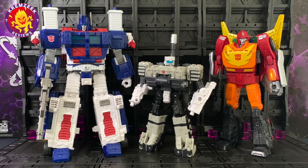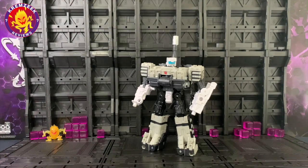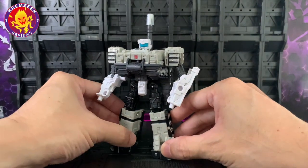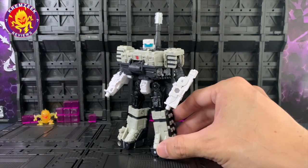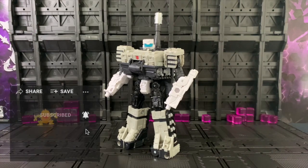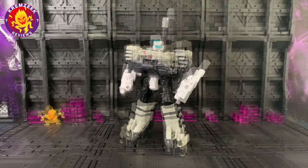And with that, this concludes our review of the War for Cybertron Kingdom Slammer deluxe figure from wave 4. With the conclusion of the War for Cybertron trilogy on Netflix, here's hoping the next line of Transformers toys will be as exciting. I plan to continue with the 86 Studio Series for upcoming figures, as well as the upcoming Transformers Legacy line. Thank you all for subscribing to my channel — have fun collecting and hunting Transformers toys. Till all are one!